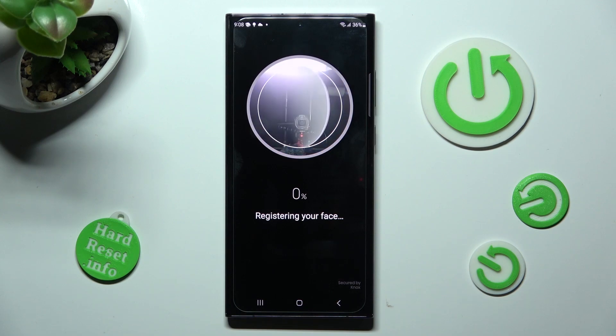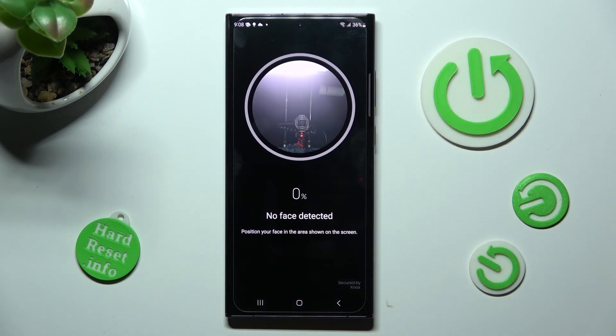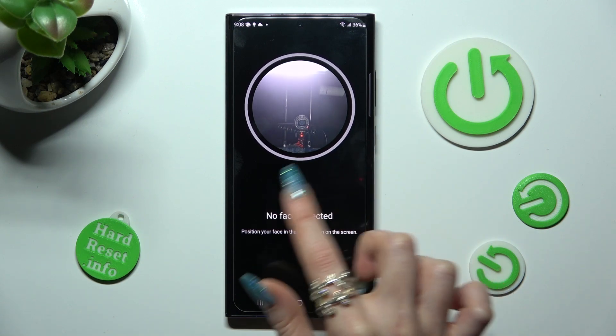Now remember to keep your face in frame, follow all of those instructions and wait for the 100% mark.